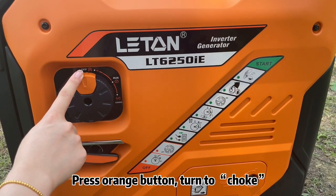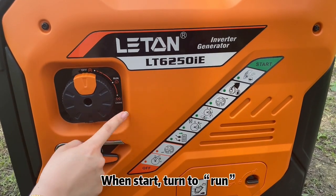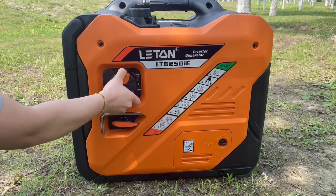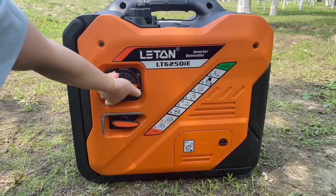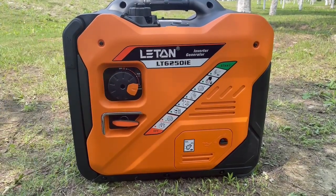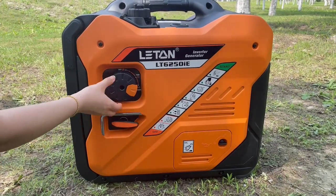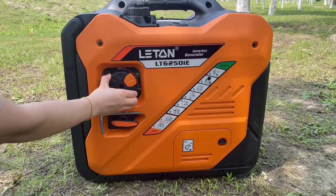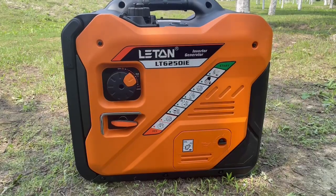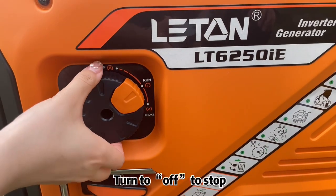Electric start: Press the orange button and turn to choke. When started, turn to run. Press on for 3 to 5 seconds, then turn to off to stop.